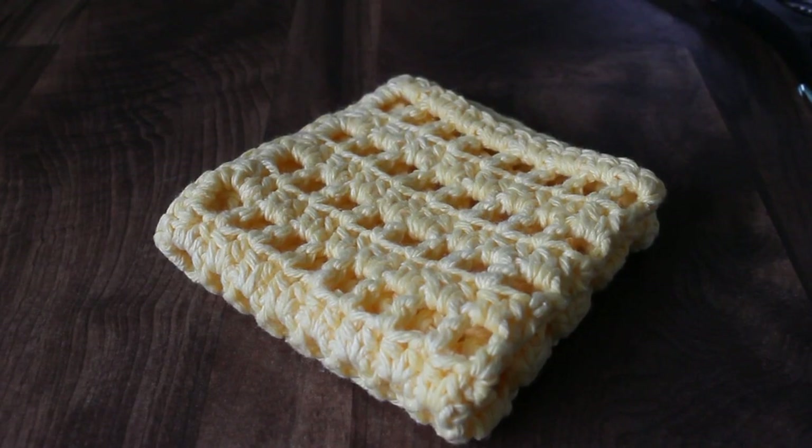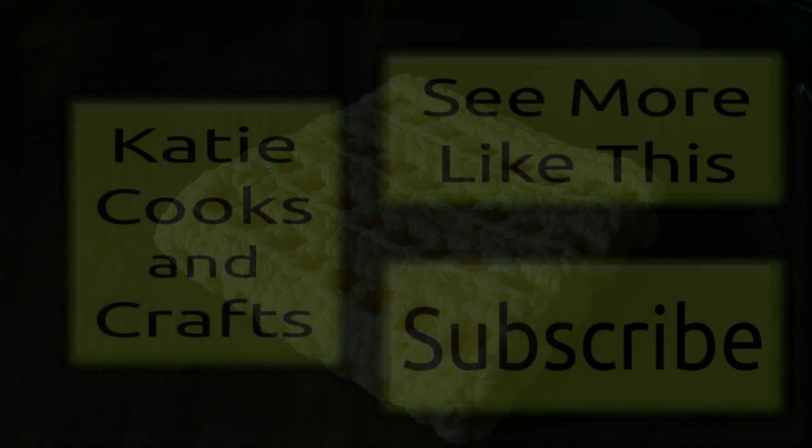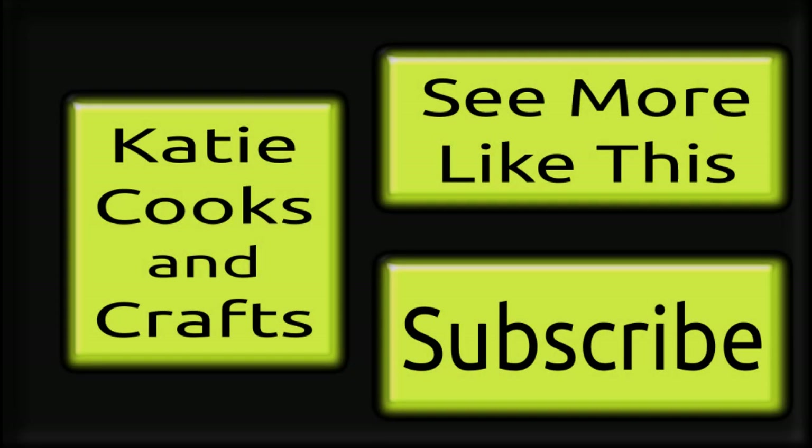I hope you enjoyed this tutorial. If you make this project, I'd love to see pictures — you can post them on my Facebook wall or add them to your Ravelry project page and I'll be sure to see them there. If you liked what you saw, give me a thumbs up and make sure you subscribe so you don't miss the next one. Check out the description box for links to my Facebook and Pinterest account so you can follow me there. Thanks so much for watching!